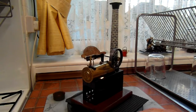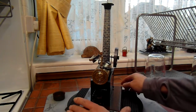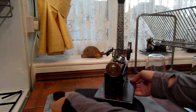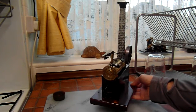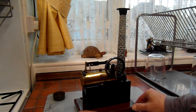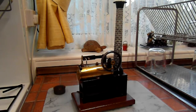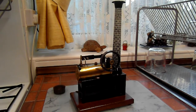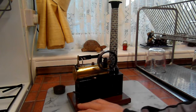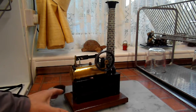Bear with me a moment. That's much nicer, isn't it? Yeah, smashing runners these little engines.